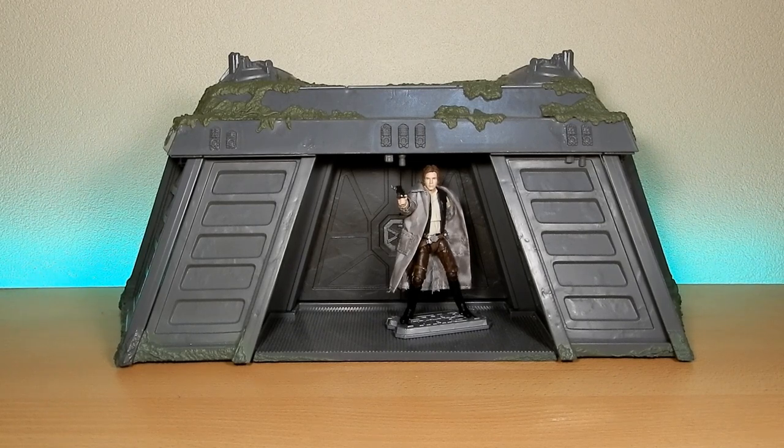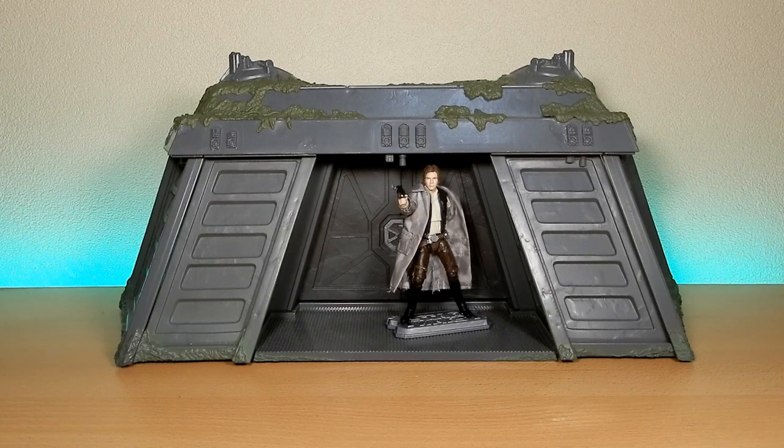Han Solo in the indoor bunker — perfect, nice way to finish up the video. Thank you very much for watching. If you enjoyed the video please give it a thumbs up and subscribe, drop a comment down below, and we'll see you on the next one. Until then, may the Force be with you always.